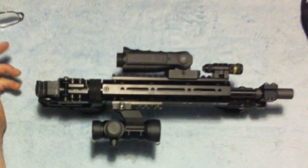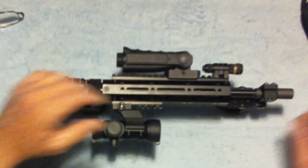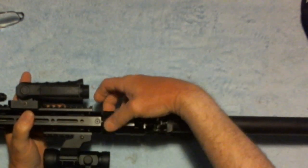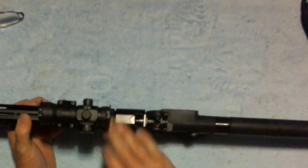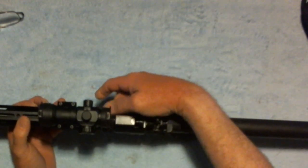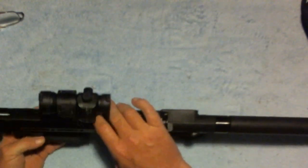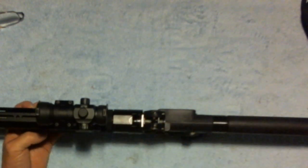This is the Kel-Tec Sub 2000 that I've been working on. I've got some additions to the project, so let me go over that real quick. This is how the rail from Red Line works — you index it 90 degrees, as you can see. It'll hold in whatever side you want, but you do need to leave one side empty so it will fold, otherwise it won't.